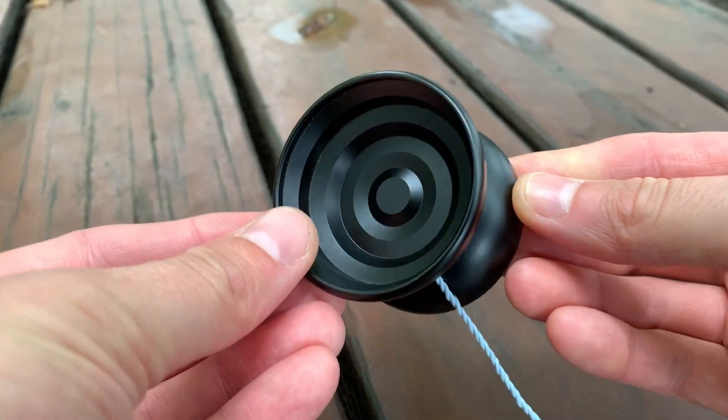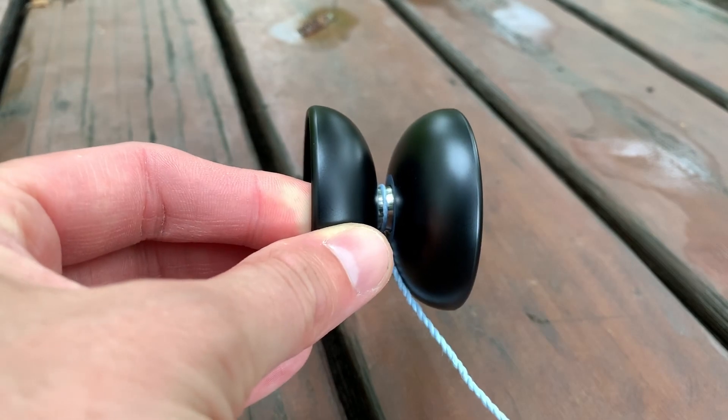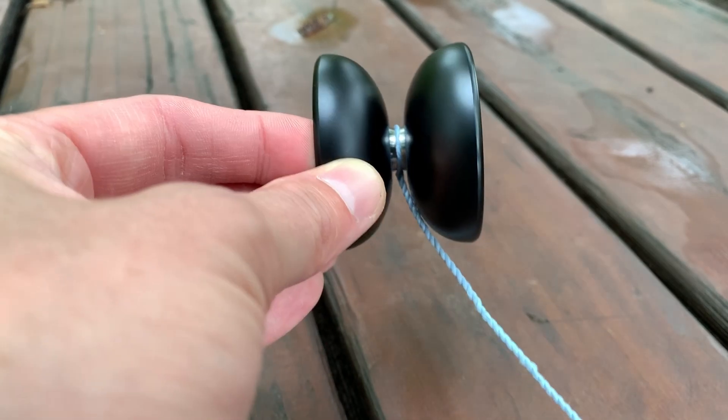Today we're going to be taking a look at one of my favorite lightweight yo-yos from Smashing, which unfortunately is not in operation anymore. We're going to be talking about the Smashing Yo-Yos Crucible. The Crucible is a 7075 lightweight yo-yo — I forget exactly how light it is, I'll put it on the screen.